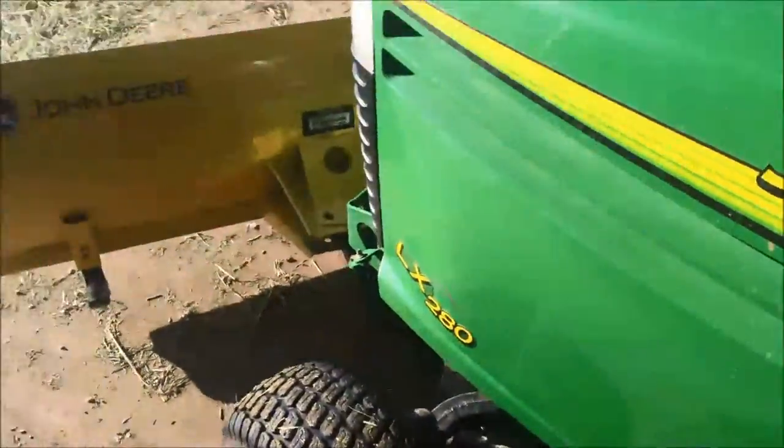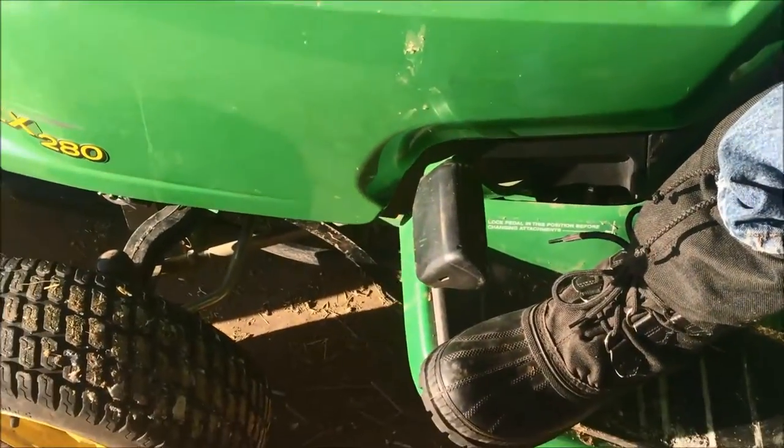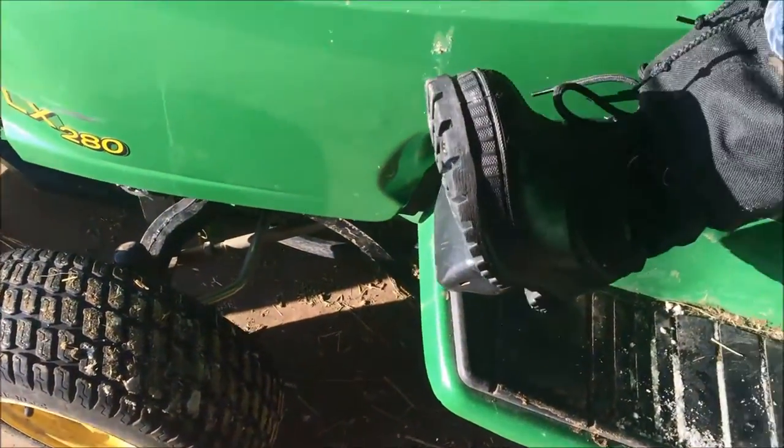If it comes loose while you're driving, just go ahead and do that, or keep this pedal pressed all the way forward while you're driving if it's really bouncy.